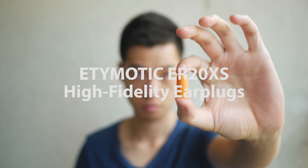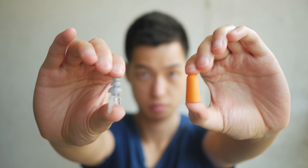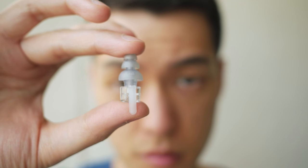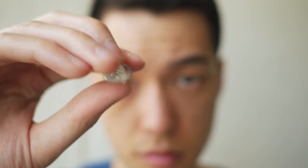Hey guys, David here. And this is an earplug, and this is an earplug. But whereas a traditional earplug is designed to help silence the world around you, this is an earplug for those who still want to enjoy the fidelity of music at concerts and clubs, but just at a lower volume. Let me quickly explain.